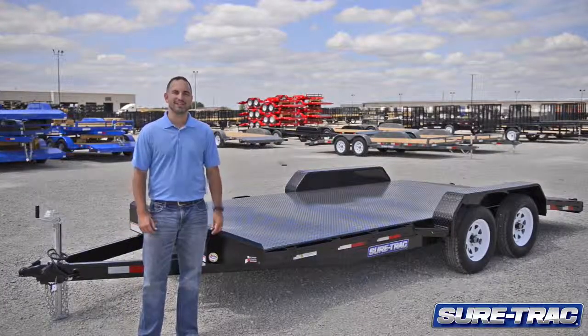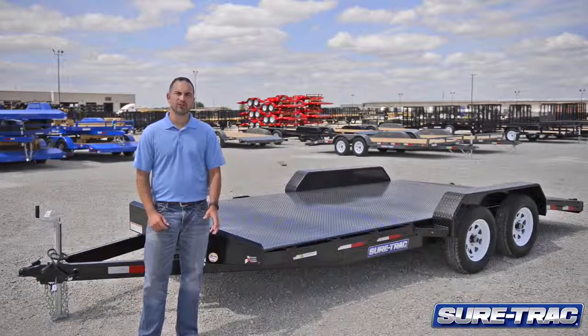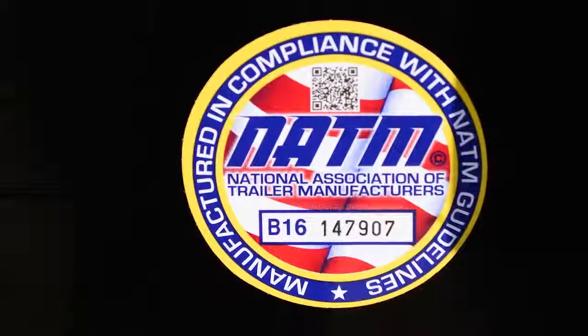Hi, I'm Sean Davis with SureTrac Trailers. Today we'll be showing you the features of the SureTrac steel deck car hauler. This trailer, like all SureTrac trailers, is NATM compliant.